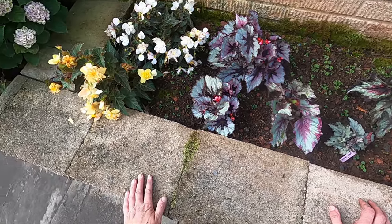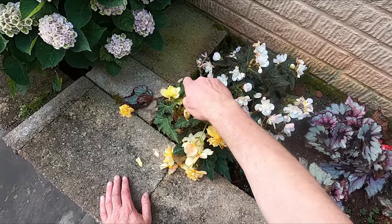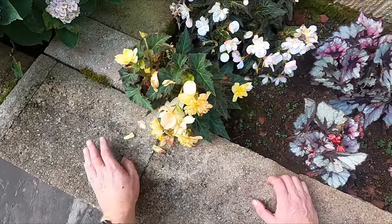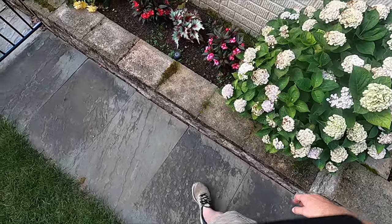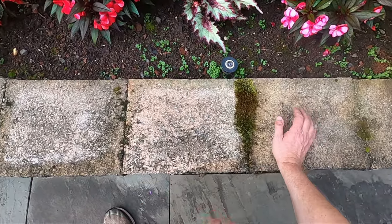There are two more of these standard tuberous begonias, both of which did pretty well. They just don't usually look this bad, but it just poured yesterday — it really hammered some of the plants. That's why they're looking a little beat up this morning. Now, this is supposed to be another Ring of Fire — I bought it at a different place than that first one.